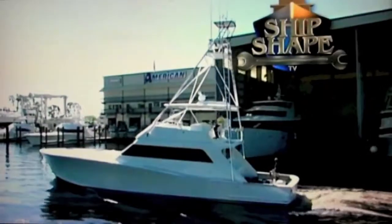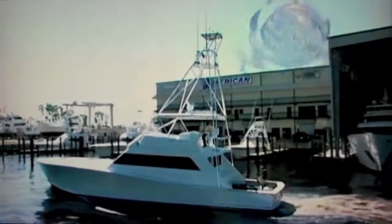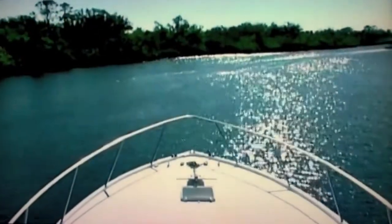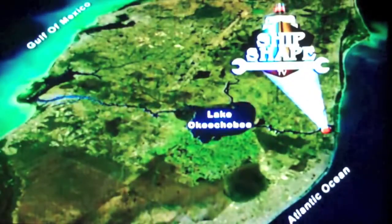This is a real working 28-acre boatyard and boat building facility residing in Stuart, Florida. It's Shipshape TV's home base, ideally located on the shores of the Okeechobee Waterway, which connects the Atlantic Ocean to the Gulf of Mexico. Here's the founder and host of Shipshape TV, John Graviscus.